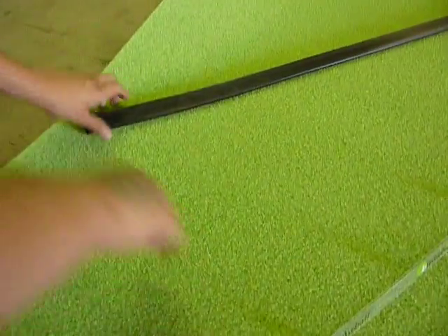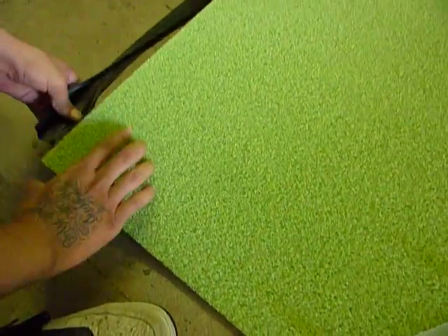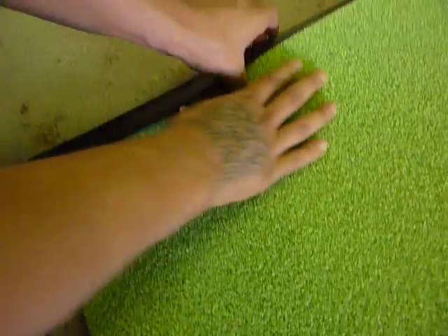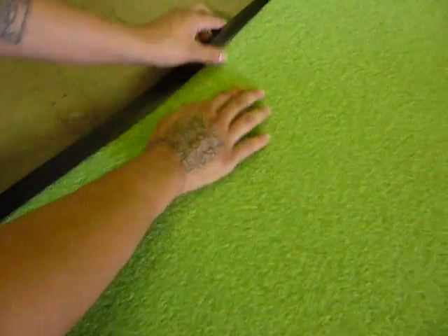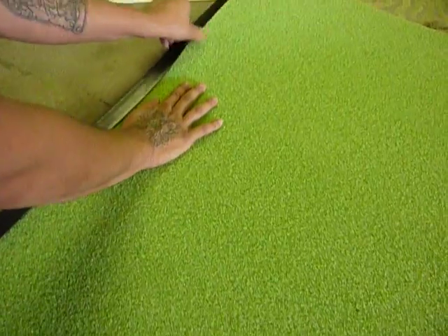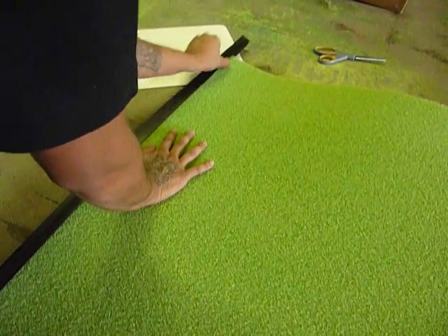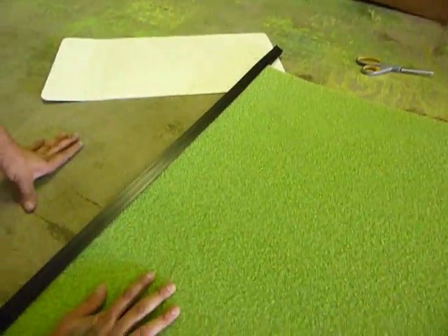Ricky is going to place the black rubber extrusion on the end of the Birdie Ball putting green material. You can see it literally just snaps right along that leading edge. It has some squeeze designed into it, so you're going to have to open it and force it onto the putting surface. Then you want to make sure that it's nice and firm and butted up right against the back of the putting green.